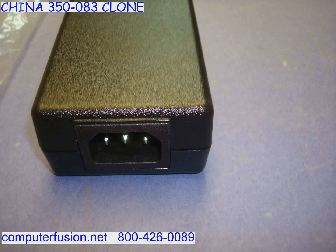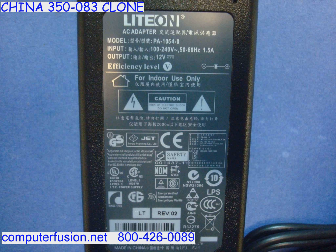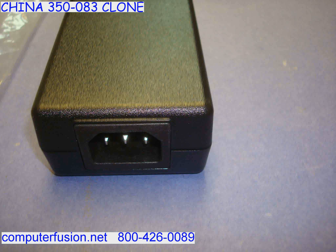Computer Fusion has new 12 volt external power supplies. These AC adapters work with standard American wall plugs ranging from 100 to 125 volt, and also work on international 200 to 240 volt. Both 50 and 60 Hertz current are supported.